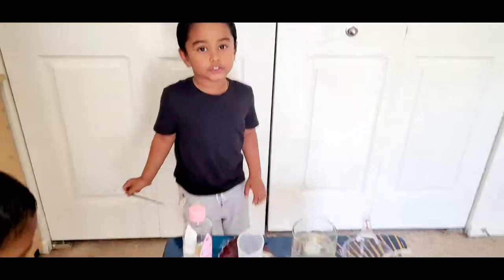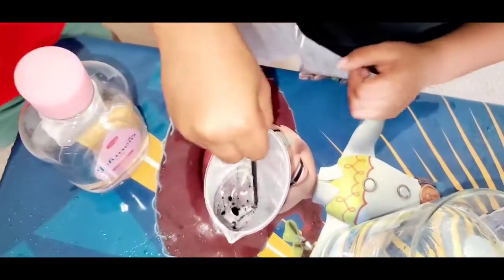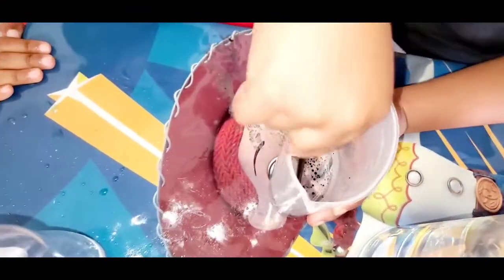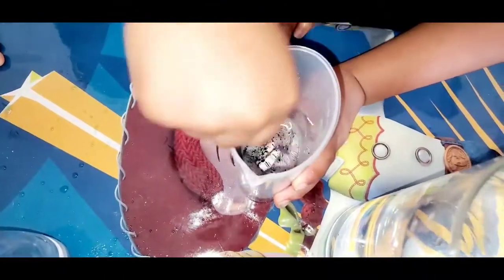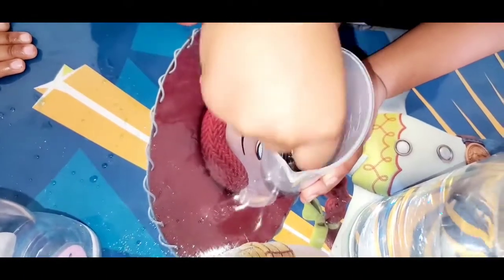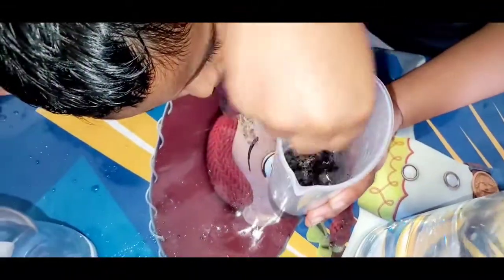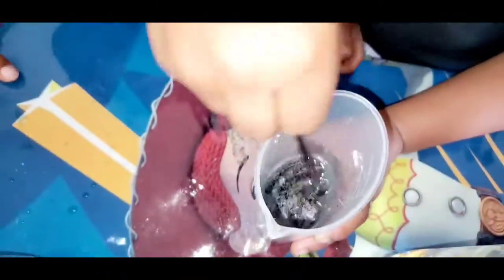Now we are going to stir it. Wow, it's becoming small, small molecules. Just stir it — break all the big molecules into small molecules. Everything should be small. You should stir properly so all the big molecules become minute small molecules like this.